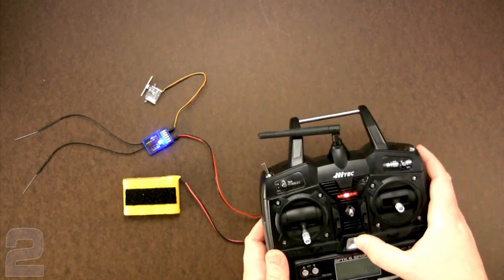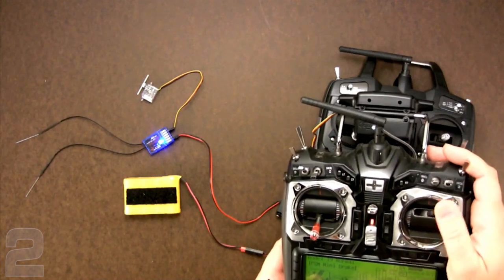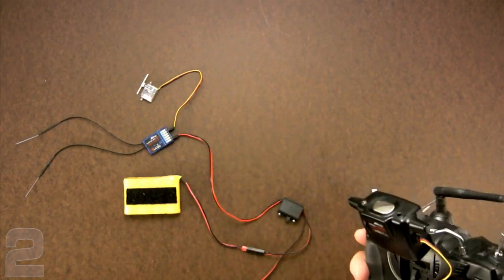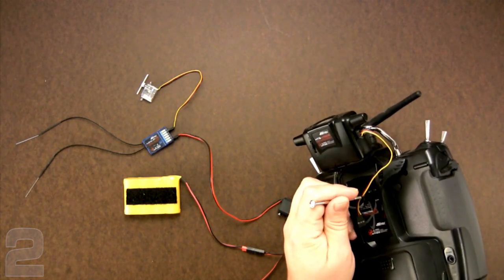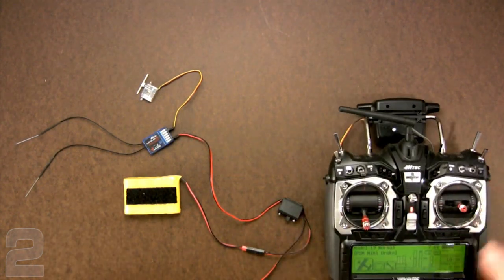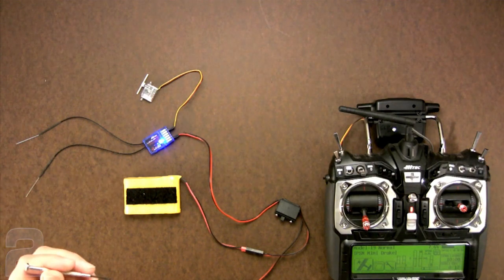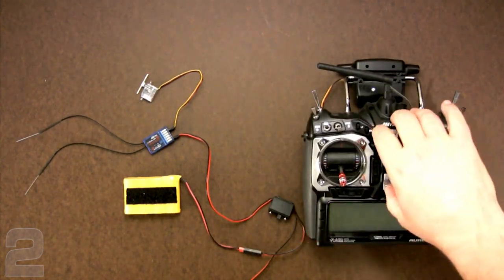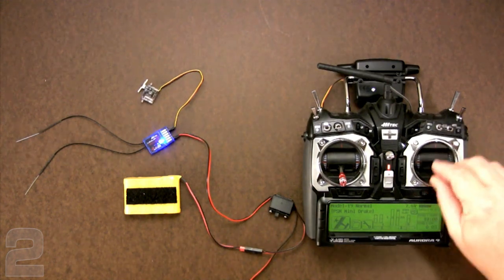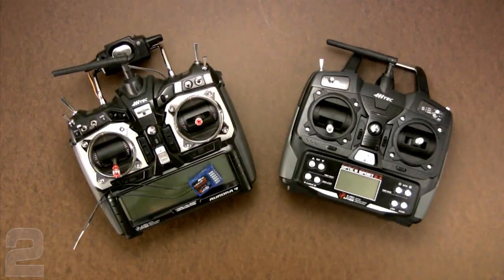Now let's switch to the Aurora 9 and do the same procedure. You can see we've got no response, so we know we're not bound to the Aurora 9 — we are to the Optic 6 Sport. I'm going to turn off the Optic 6 Sport, turn off the receiver, and set the Aurora 9 for its bind protocol using the screwdriver. It comes up with the flashing blue light. We hold down the receiver button, turn it on, and we're now bound. Turn everything off, bring the transmitter and receiver back online, and you can see we're now bound to the Aurora 9 and no longer bound to the Optic 6 Sport.